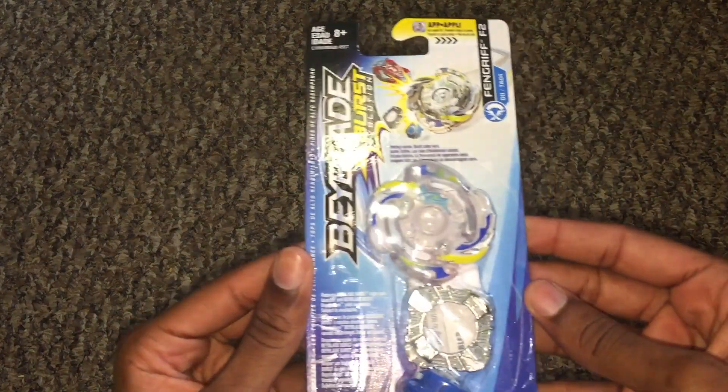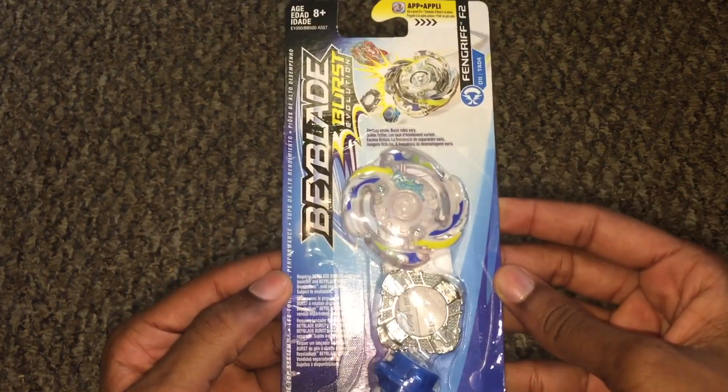What's going on everyone? KJ here. Let's get right into a quick unboxing from the Beyblade Burst Evolution toy line. For this video we have Fengryph F2 Force Quake.